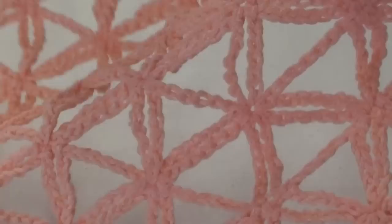I hope this video has helped you. Please subscribe to my YouTube channel and visit my website at naztazia.com for more tips and tricks on creative self-sufficient living. I'll see you next time.